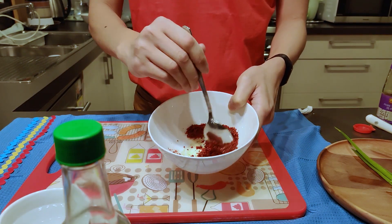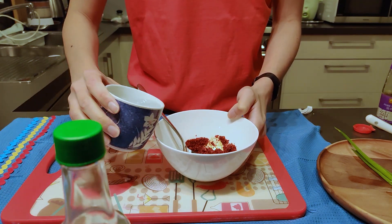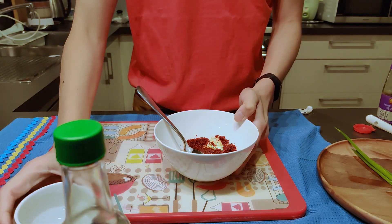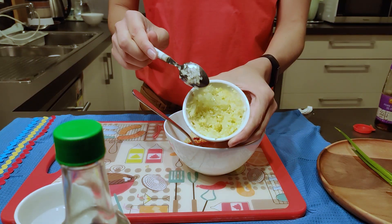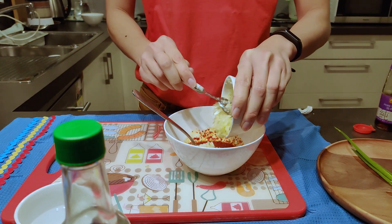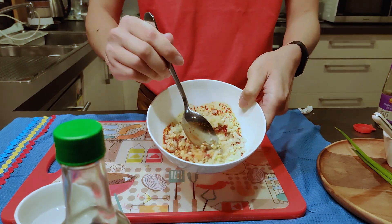Mix it up into a paste and then add a bit of water. I like to put the onions and the garlic in here too. Mix that all up.